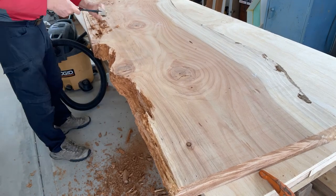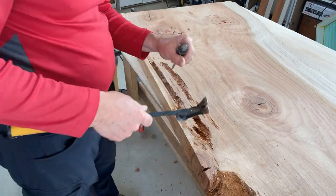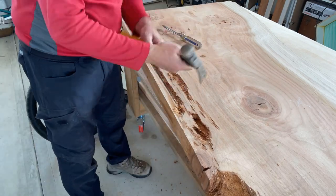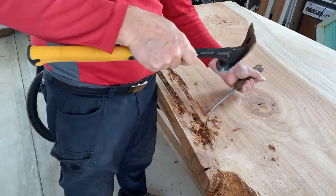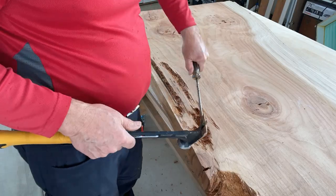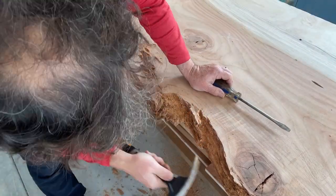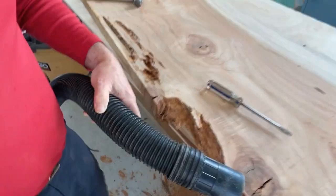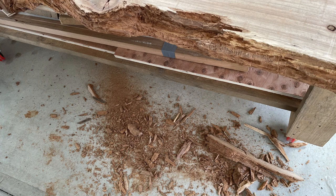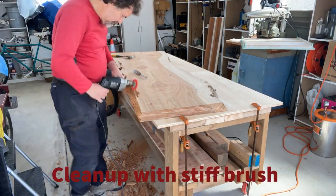You'll notice the table appears to be moving in this scene — I didn't realize the camera was slowly falling as I was doing this, and I grabbed it just in time. There were a couple of veins of wood that I'm chopping out, and I ended up taking out pretty much that whole section. Redwood is very soft, so it's tricky to make sure you're not going too far and to know when you're getting into the healthy wood.